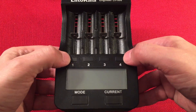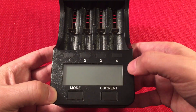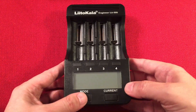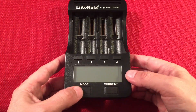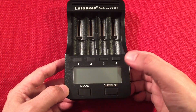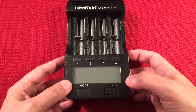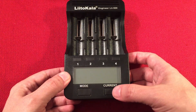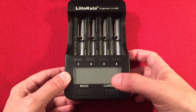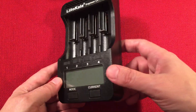On the front we have four buttons. One lets you toggle between each bank so you can see different information for each bank that's charging or going through test modes. There's a mode select with three modes: normal charge, fast test, and normal test. Over here you can select the current from 300 to 500 to 700 to one full amp. The 300 is milliamps. This is really nice because I needed that charger to charge the 14500 at a lower amperage.